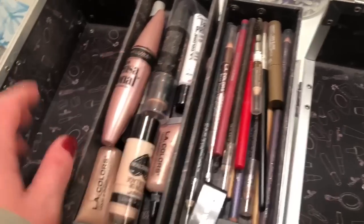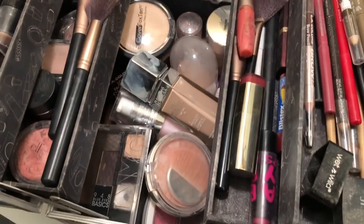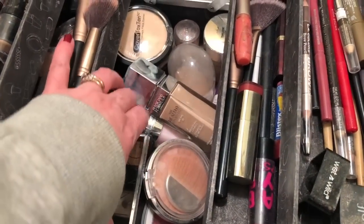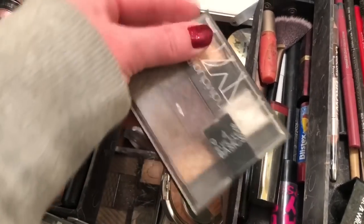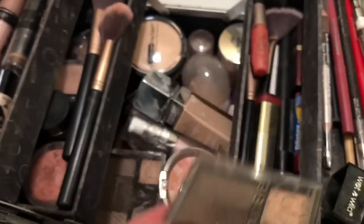Hello friends, welcome back. Today I'm going to be cleaning out and organizing my makeup case. I know this video is just a little bit different, but you guys were interested in cleaning and organizing, so this is where I'm starting.